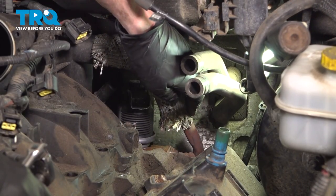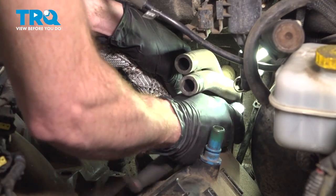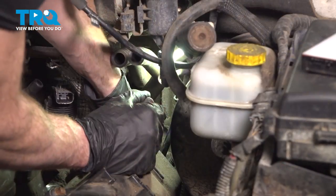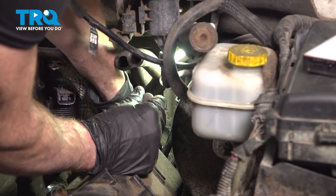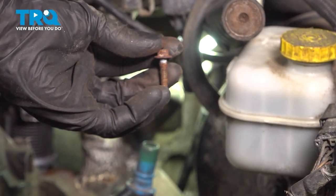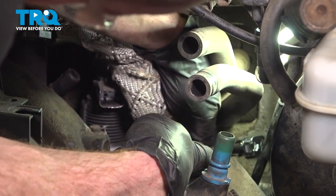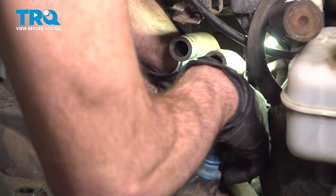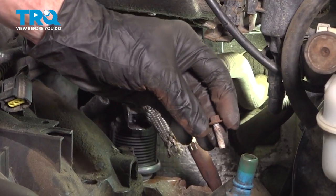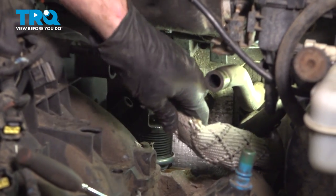Now let's make our way along the driver's side back of the engine — we're going to find that EGR tube. On this, you'll find that you have two 8-millimeter headed bolts that hold the tube to the EGR. Let's remove each of those mounting bolts — one of them is a little bit hard to get to. You want to be careful not to drop it on the back side of the engine. In between the tube and the EGR valve itself, there is a gasket. Now we can take hold of the EGR tube and remove it from the top of the intake.